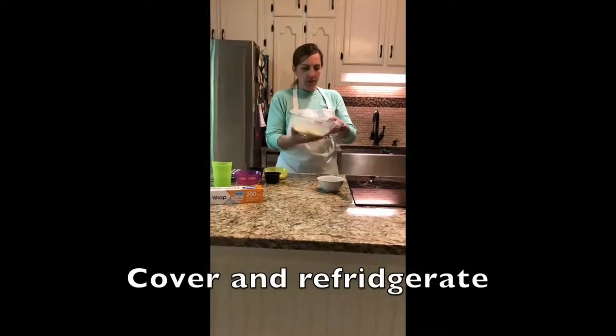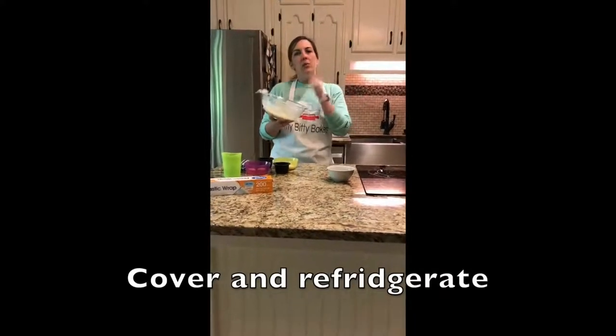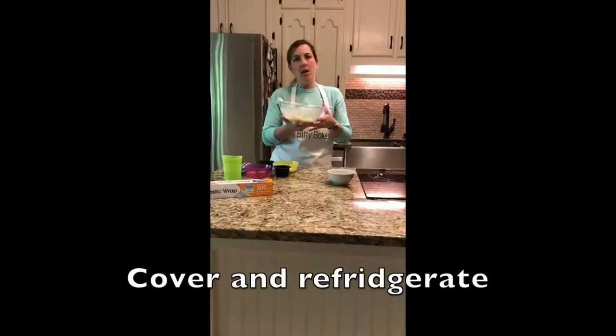Sarah finished mixing that. We covered it with plastic wrap to keep it from having a film, then we're going to put it in the refrigerator while we make our cream puffs.